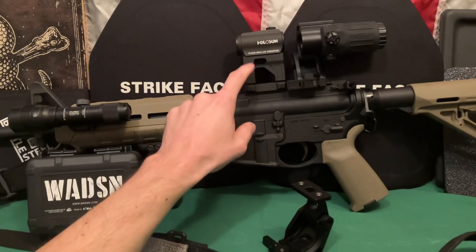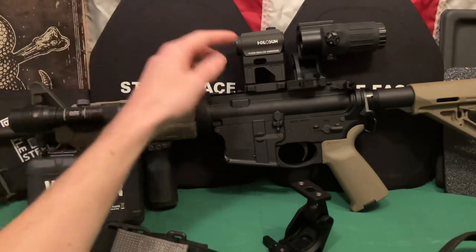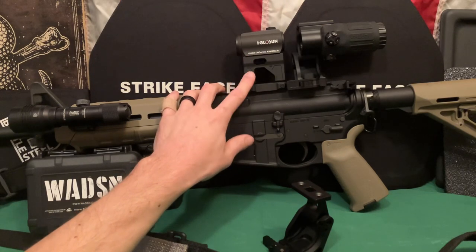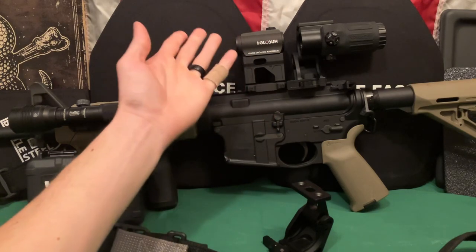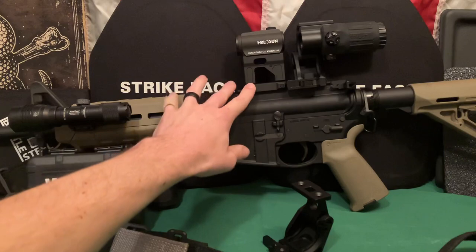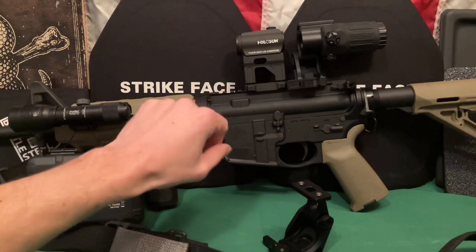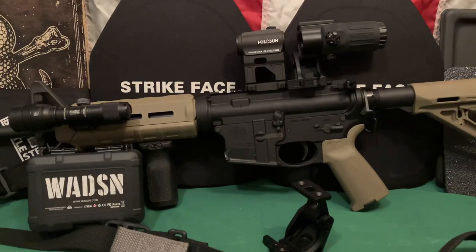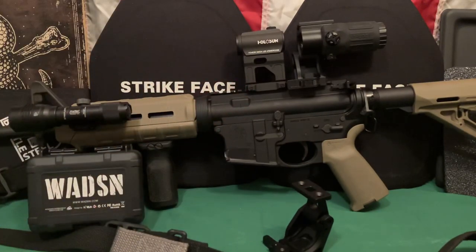A friend actually liked this enough where he bought one as well, and as far as I know he hasn't had any issues. If that changes I'll let you know, but it's a block of aluminum - I don't see why you'd have any problems. I have not used the backup iron sights on this. I haven't even sighted them in yet. At some point I will sight them in, but I don't see how that would really move because there are clickable detents on the rear sight. The front sight post I just moved completely out of the way since I have this one up here.